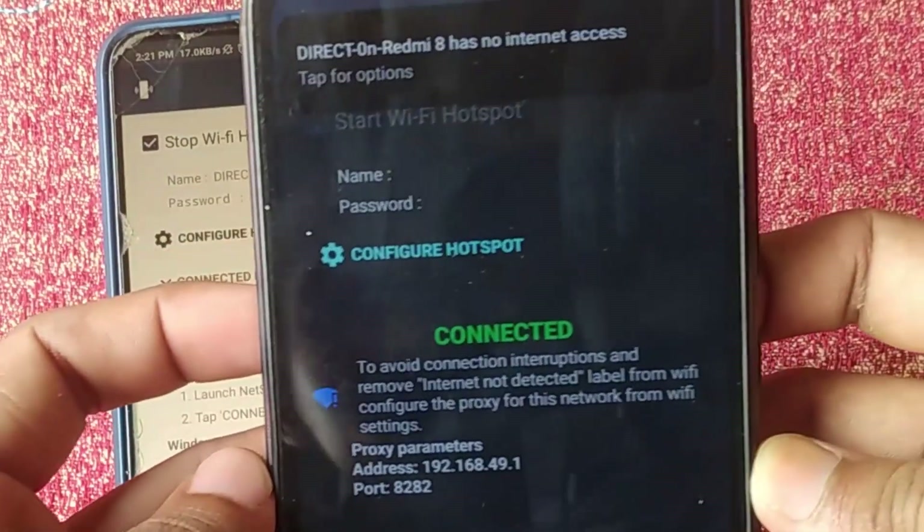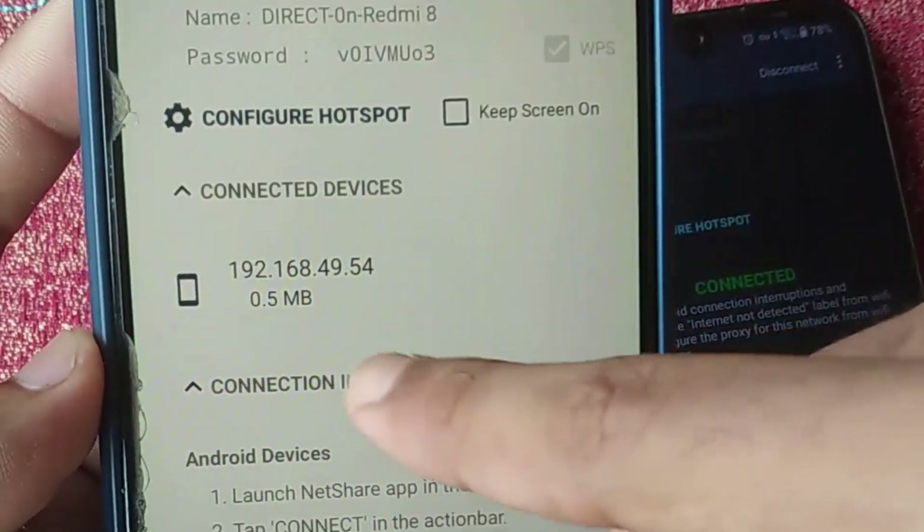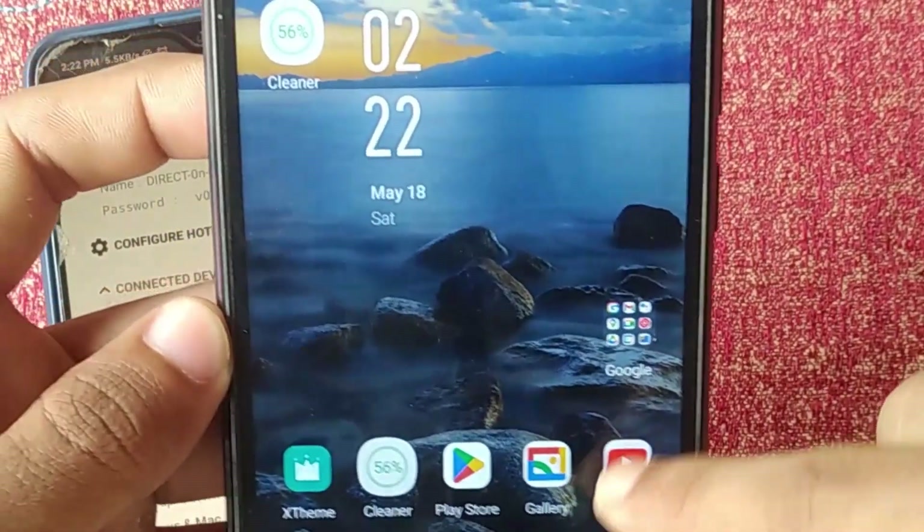For controlling the network, Net Share will connect a VPN — click 'OK.' That's it! Now as you can see, the hotspot is connected. If I go to the first device and check the connected devices, you can see there is a device connected.